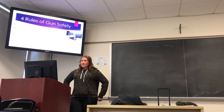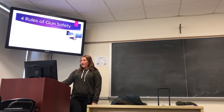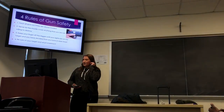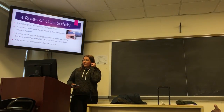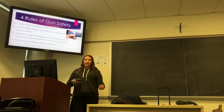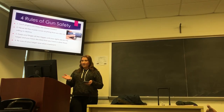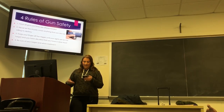Before you even have a rifle in your hand, you should know the gun safety rules. You should treat all guns as if they're always loaded. Never let the muzzle cover anything that you're not willing to destroy — basically don't leave the rifle around, and don't have the point of the rifle aimed at anything other than the floor.